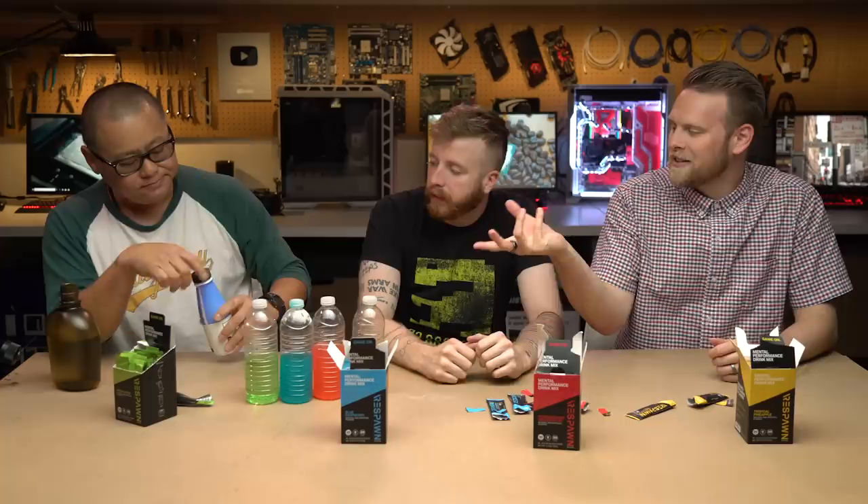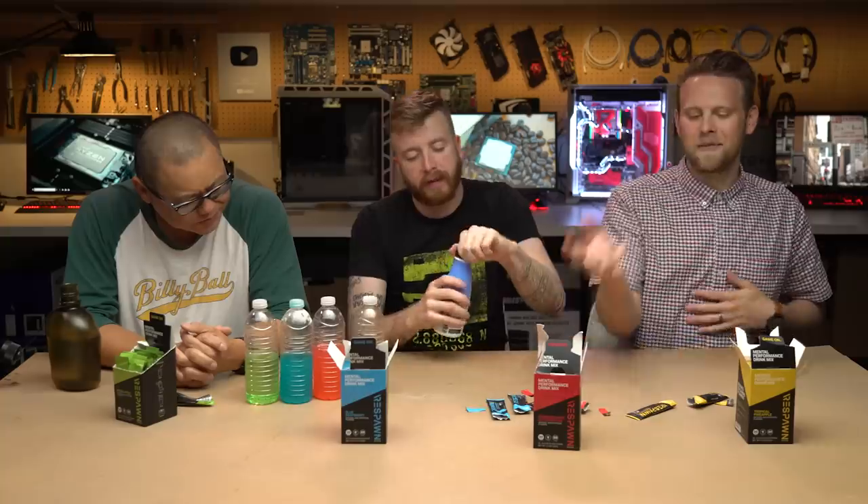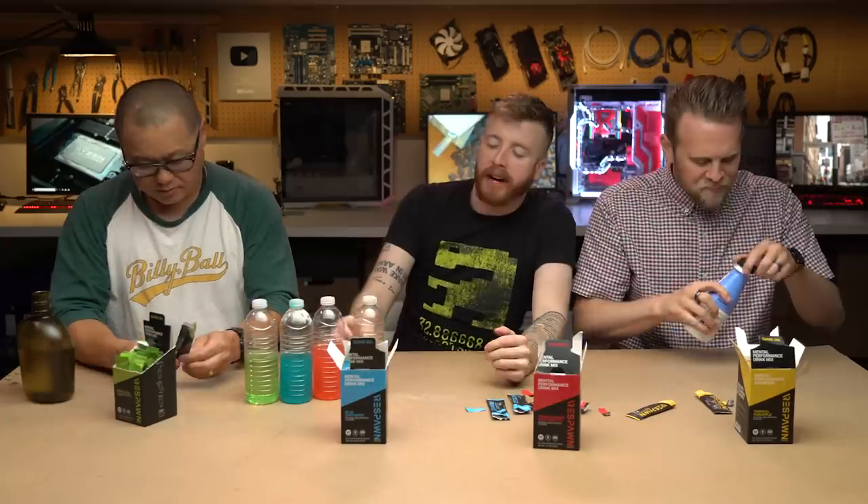So not only are you getting your vitamins and minerals from Soylent, you're also getting the mental enhancement. I hated that Red Bull — I would never drink more of that — but this tastes okay.